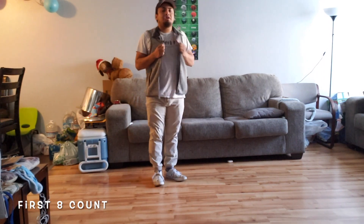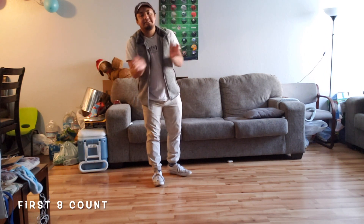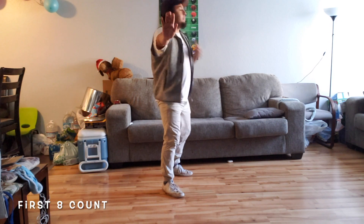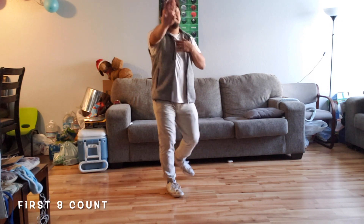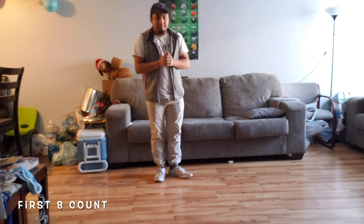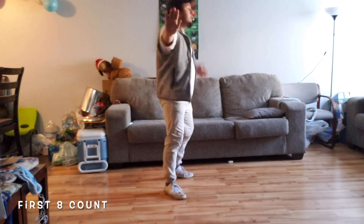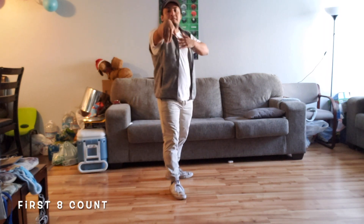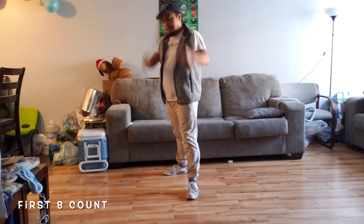Putting it all together for the count. It's five, six, seven — there we go. One. Back. Two. Three. Down. Four. Side. Five. Six. Seven. Eight. Taking it back one more time: we go five, six, seven, eight — one, two, three, four, five, six, seven, eight. Nice.